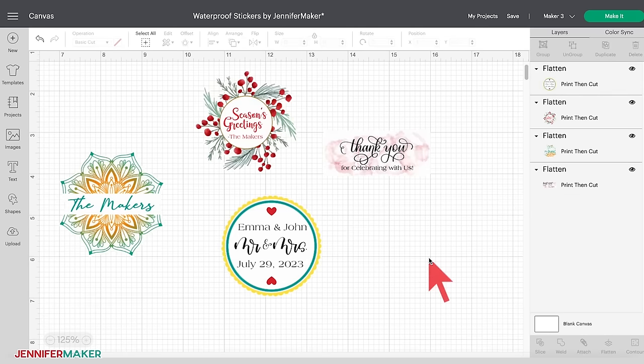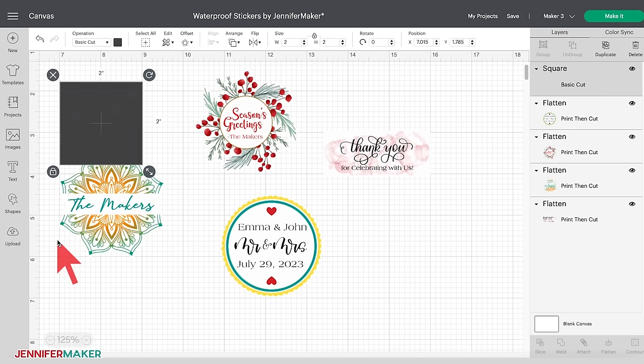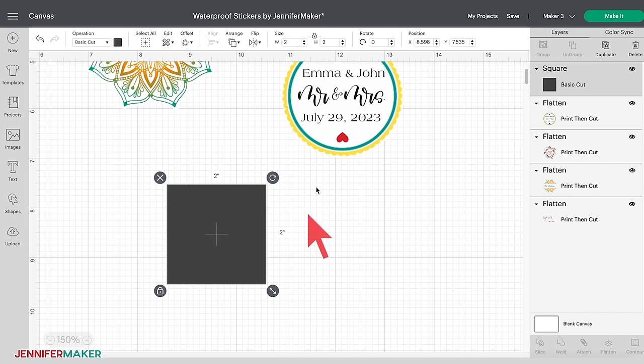Look at how nice these personalized stickers are. Our print then cut projects have a maximum print area of 6.75 inches by 9.25 inches with a default material size of 8.5 by 11 inches — these settings cannot be changed. To give us an idea of placement and sticker size, click on the Shapes icon and select the square. By default it imports at 2 by 2 inches. To resize it, go to the size section, click the lock icon between the W and H boxes to unlock the aspect ratio, then type 6.75 in the width box and 9.25 in the height box.